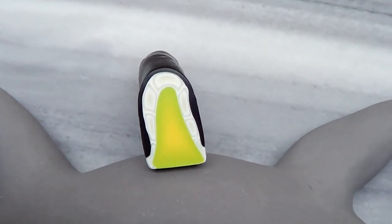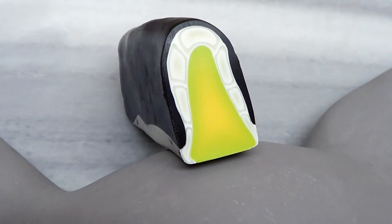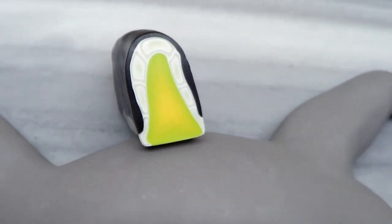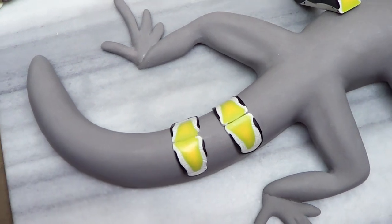Last night I made this cane. It's got wasabi, cadmium yellow hue, white, black, and it's got some glonadark. Once I cut a few slices of it and joined them together, it made a really cool stripe and I was thinking, this would look really good on this lizard.